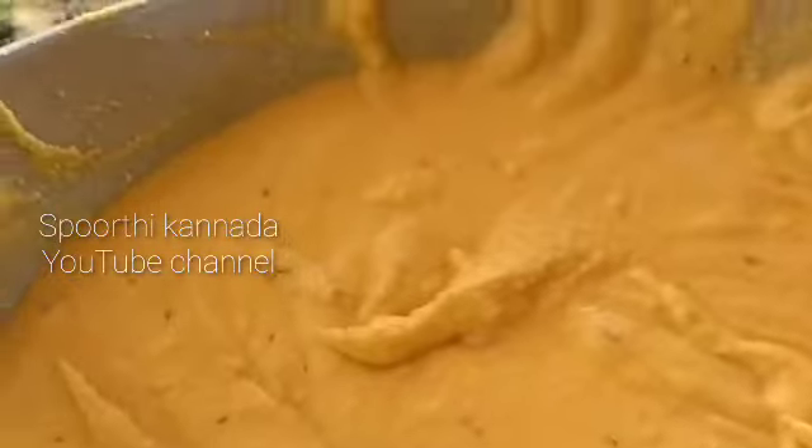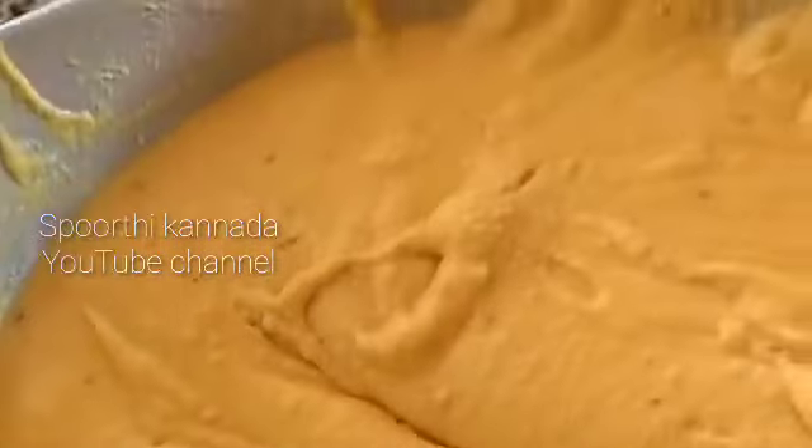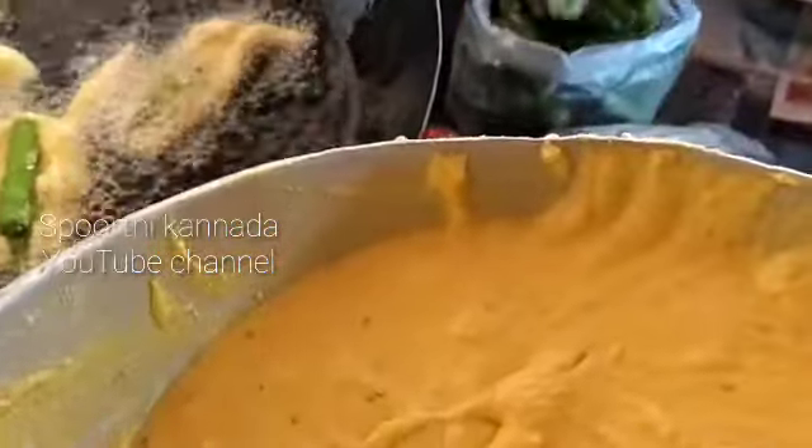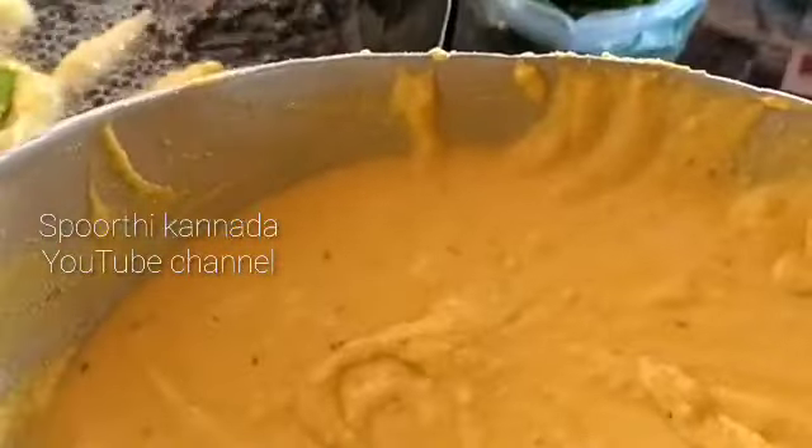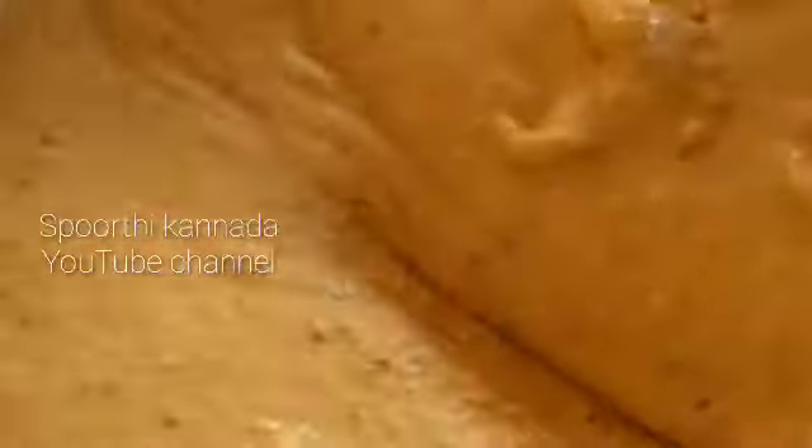I will take the side dish and put it in the pan.